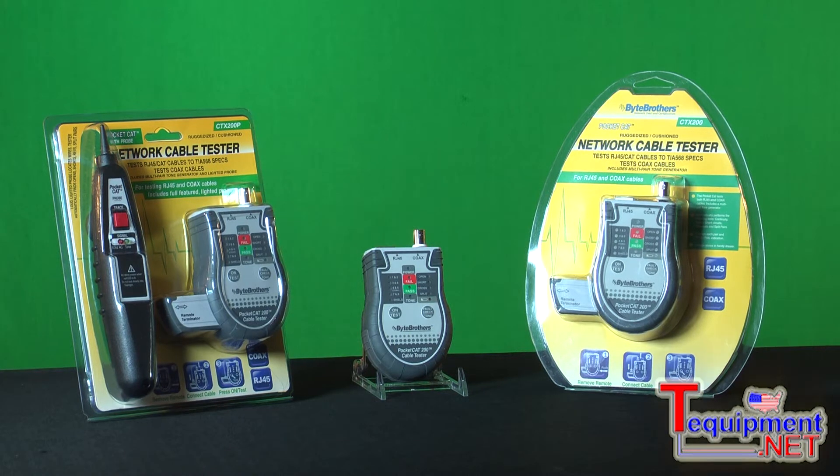Everywhere you look, prices are coming down on high-tech goods. And the same is true for test equipment — getting much better quality these days at much lower prices. And that's where the PocketCat family of network testers comes in. This is an extremely powerful tester for an incredibly low price.